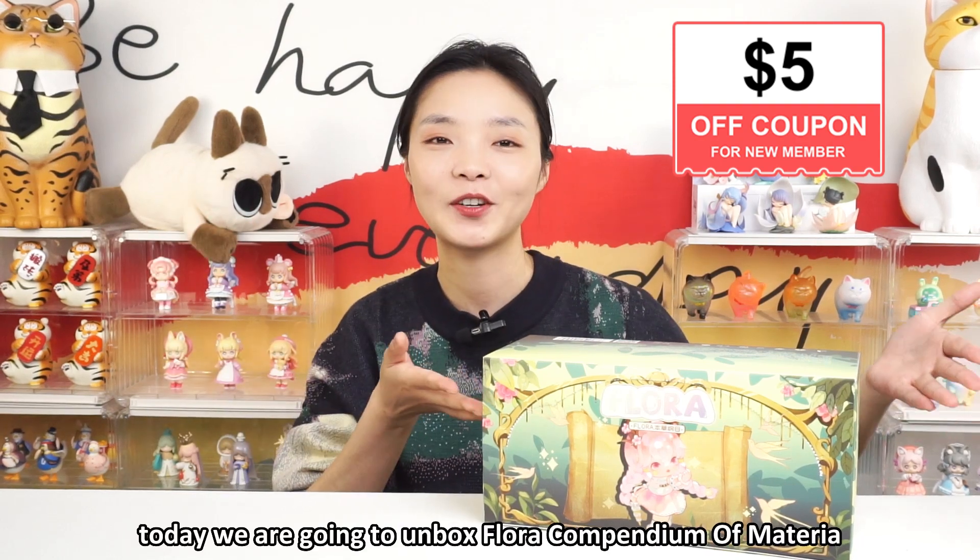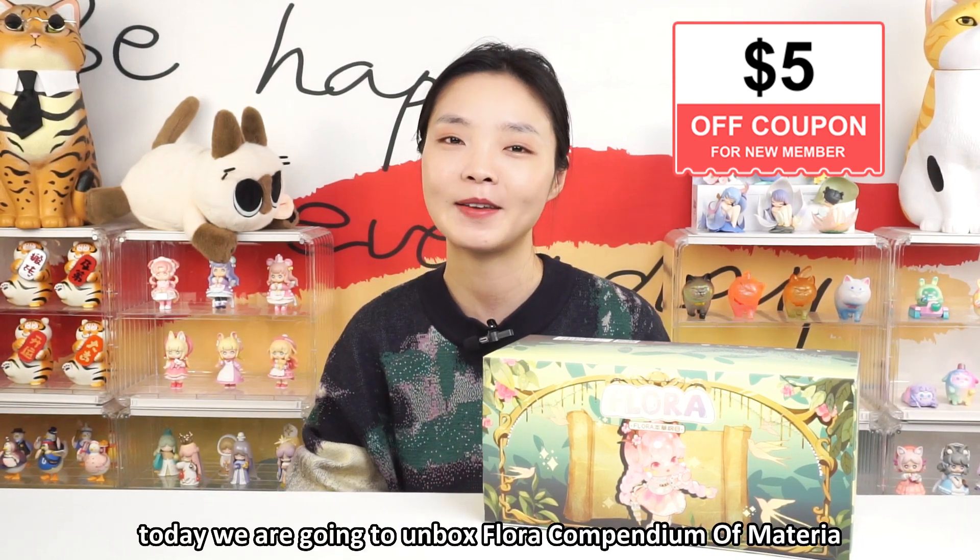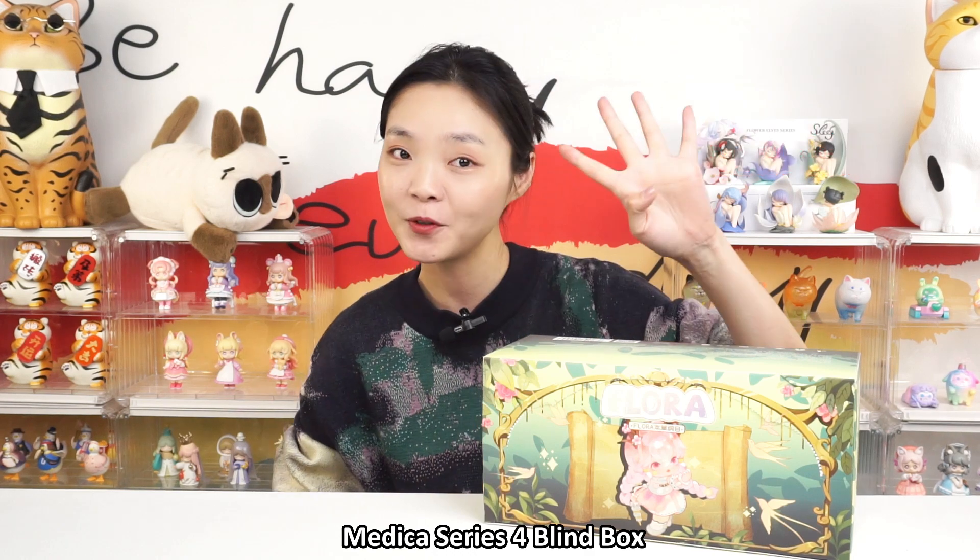Hello, Kikago's unboxing! Today we are going to unbox Flora Companion Materia Medica Series 4 blind box.